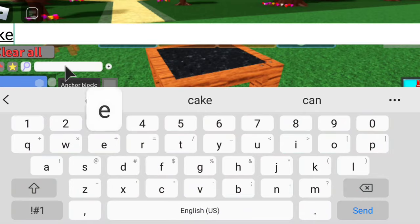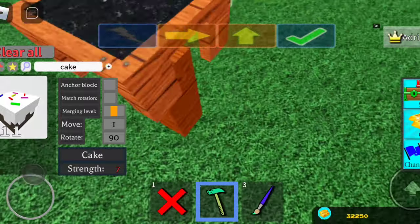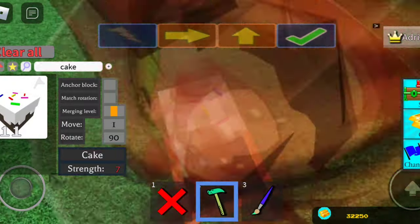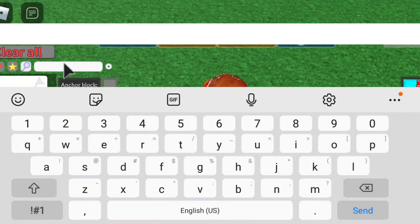I recommend using a cake. I don't recommend using glue because I think it's weird — I usually say glue, but I recommend using cake because it doesn't disappear when you click the lever. So make sure you get a cake.